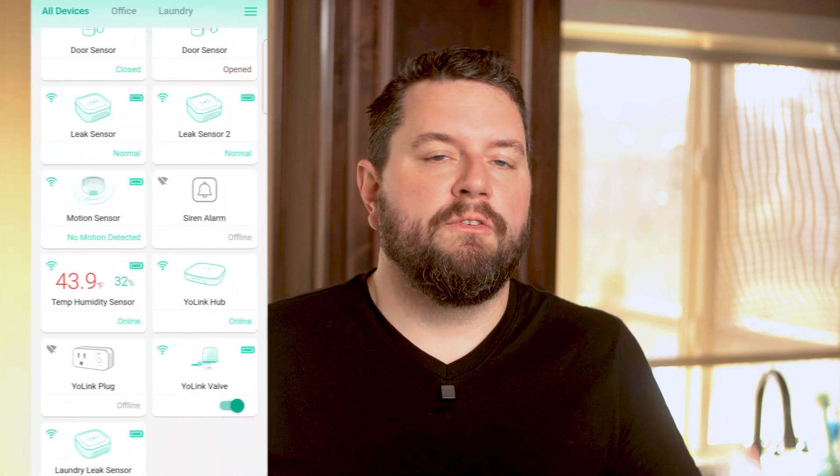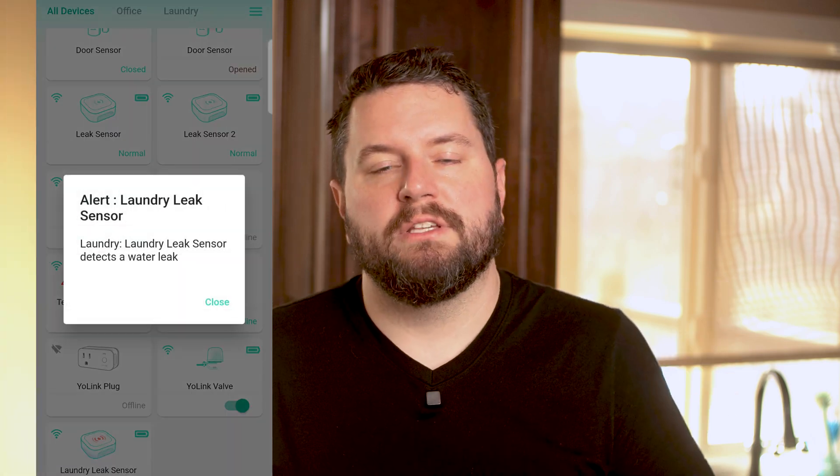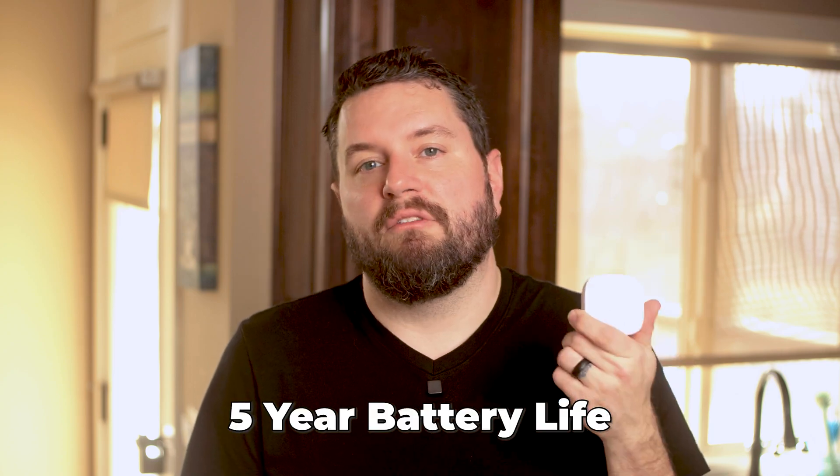Now these sensors don't have an integrated speaker, so you'll have to rely on communicating to your shutoff device, notifications in the app, or pair it with one of the sirens. But it's completely waterproof, and they have a listed battery life of around five years.